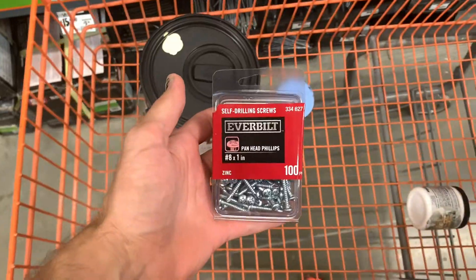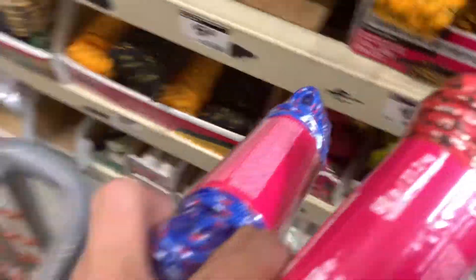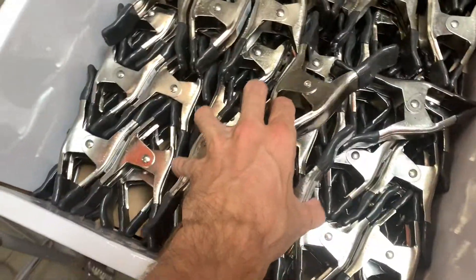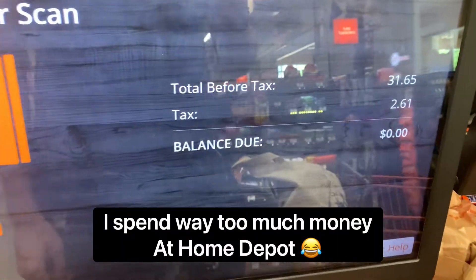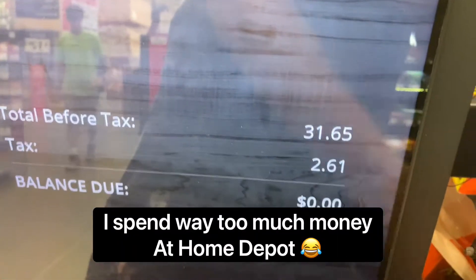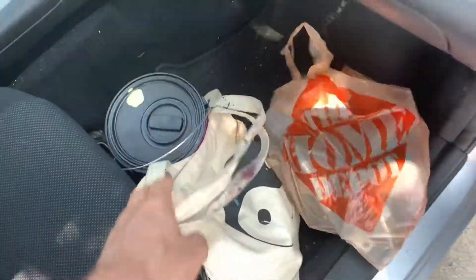We'll have some b-roll footage and then I'll be actually doing the technique. We made it to the studio, I got all my crap. Also check out this painting I did today or yesterday — it's so freaking cool. So now we're gonna make the contraption. I'm going to do a time-lapse.